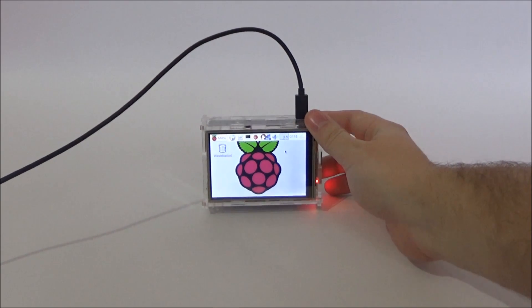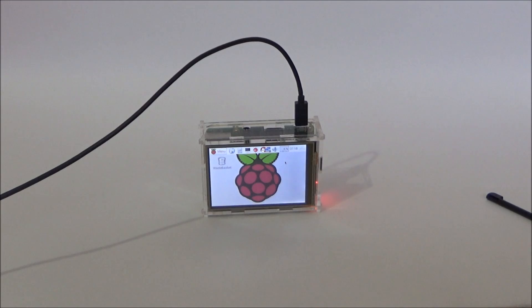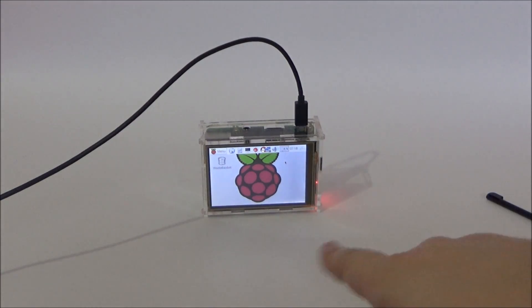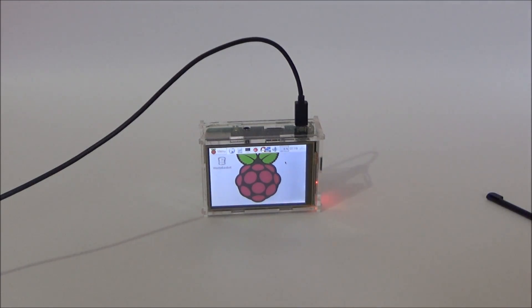I bought this case because I wanted to put it under my computer screen and to do some cron jobs and just take a look from time to time to see if they're working properly, or maybe do some other things while I'm working on my computer.